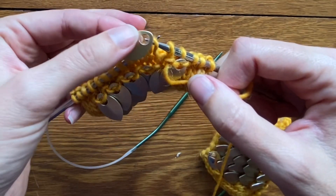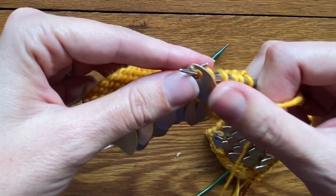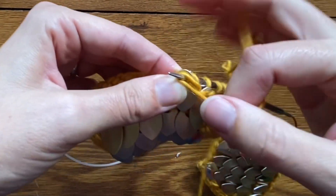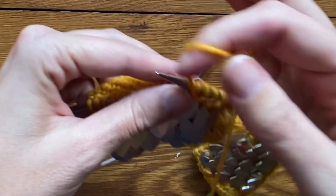One more time: slip the needle in purlwise, add the scale on top, purl them both together as one unit, then purl one additional stitch to anchor that scale into the fabric.